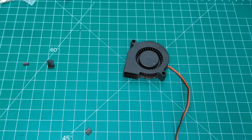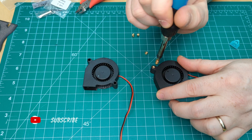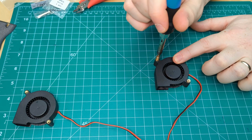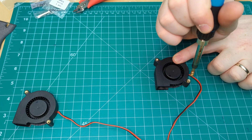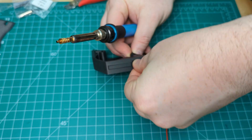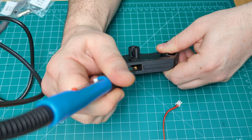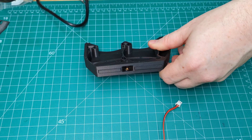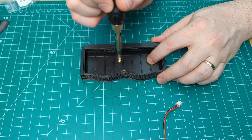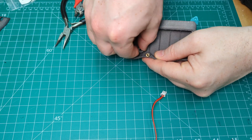Snap the cover back on and we'll press the heat set inserts into the holes on the fans. While the soldering iron is hot, let's press the inserts into the plenum and cartridge as well. Don't forget to remove this little piece here — it's just a support for the heat set hole.